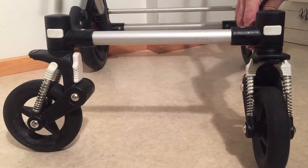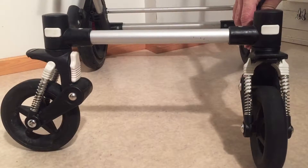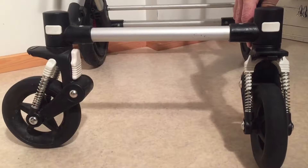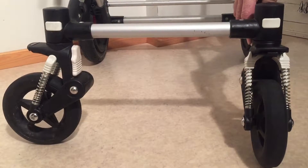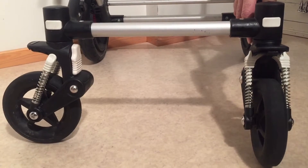So that's how you lock the front swivel wheels on a Bugaboo Chameleon 3. We hope that this video has been useful to you, and if it has been, we ask you to subscribe as it helps us to continue making videos in the future. Thank you!